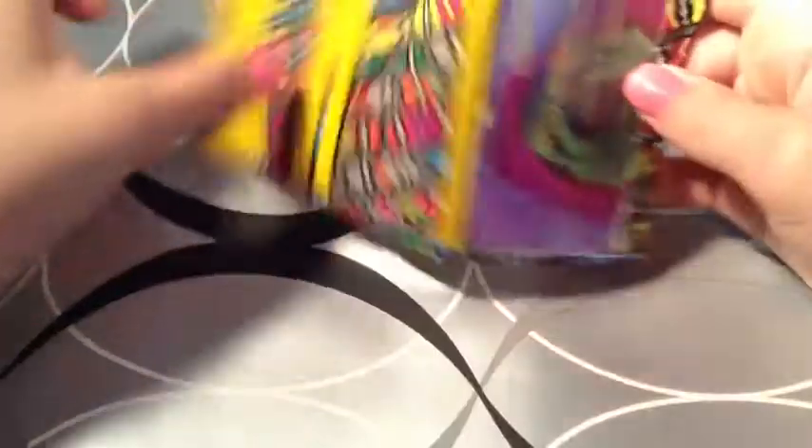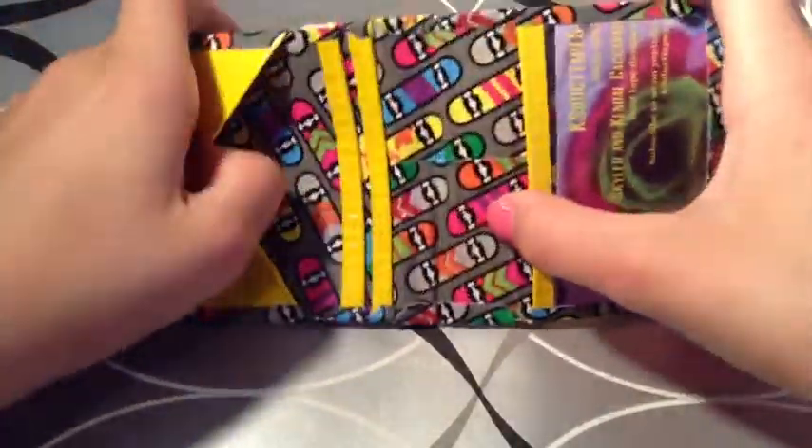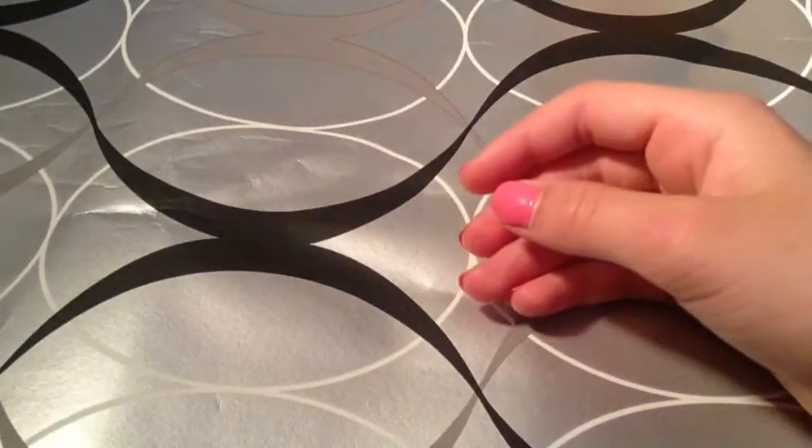Then I also have this wallet. It is skateboard print with yellow, no adhesive at the bottom, basic layout — just two card pockets, a V pocket, and an ID. And it's really thin.